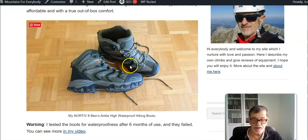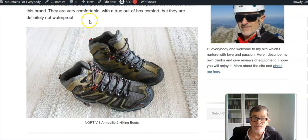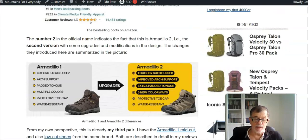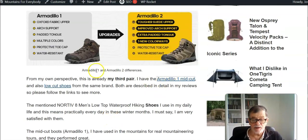They look very similar to the Armadillo 2, but there are important differences. On Amazon they have pointed out upgrades, as they describe it, that are related to the upper fabric and some changes inside which you in principle cannot see.